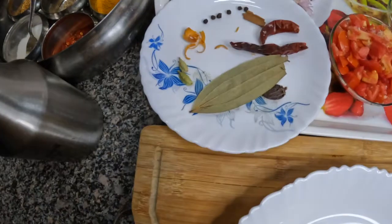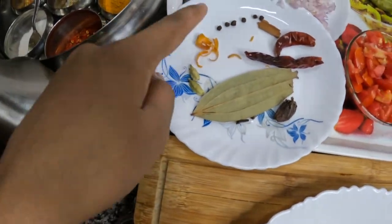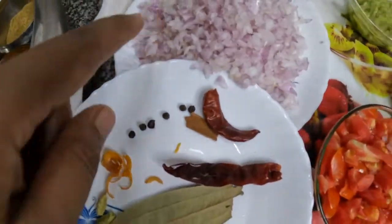Let's start. We have made a large tomato sauce. The spices include Tishpatta, Kali Mirch, Long, Daal Chini, and Javitri.